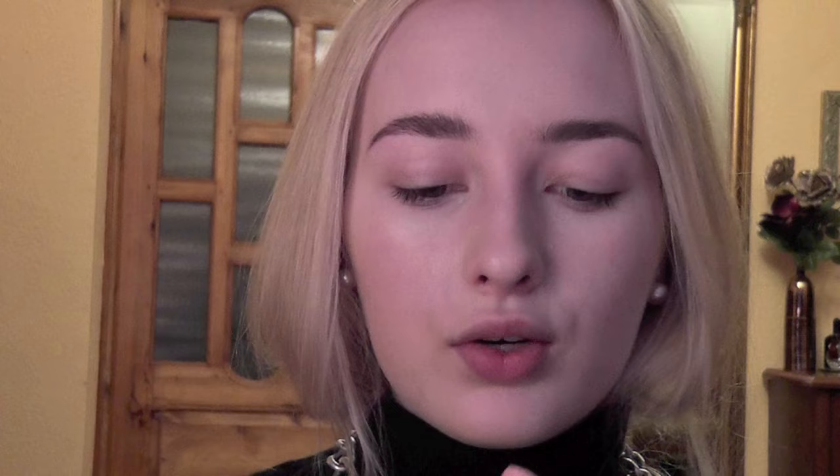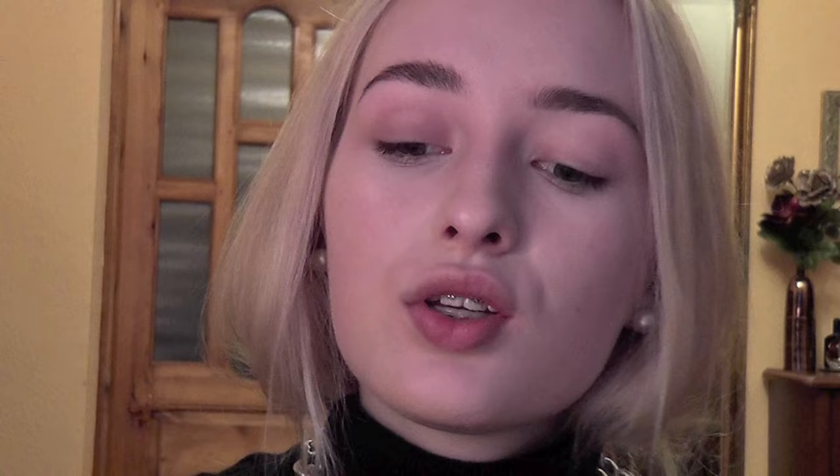Moving on to the eyes, I'm gonna use Bobbi Brown cream eyeshadow in the color Stone 24. It's a nice matte brown color and I'm gonna use it as a base for my eyeshadow to stick better onto the eyelid. Just like that, all over the lid. I use it on its own for my everyday makeup actually — it just gives a nice warm brown hue to the eyelid.